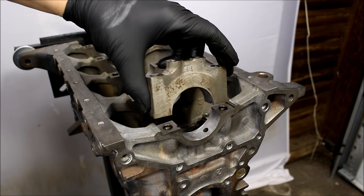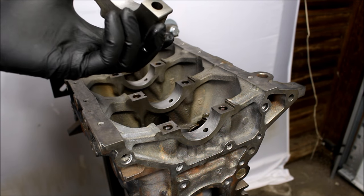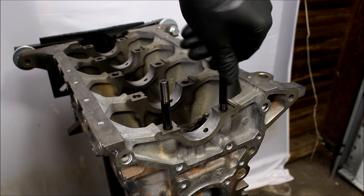If you guys remember from the disassembly video, these main caps were held in place by bolts. But for higher horsepower applications, the mains need to be held in place very strongly, and for that I've upgraded to ARP main studs.